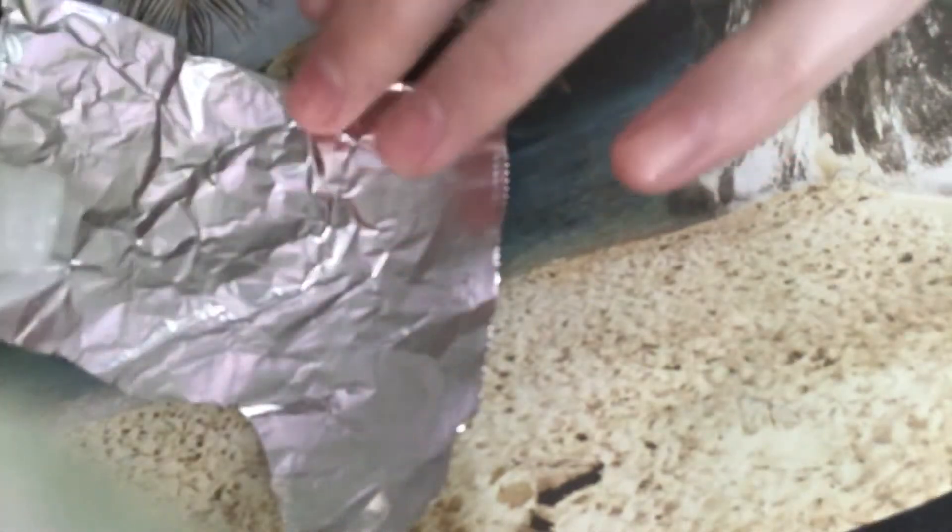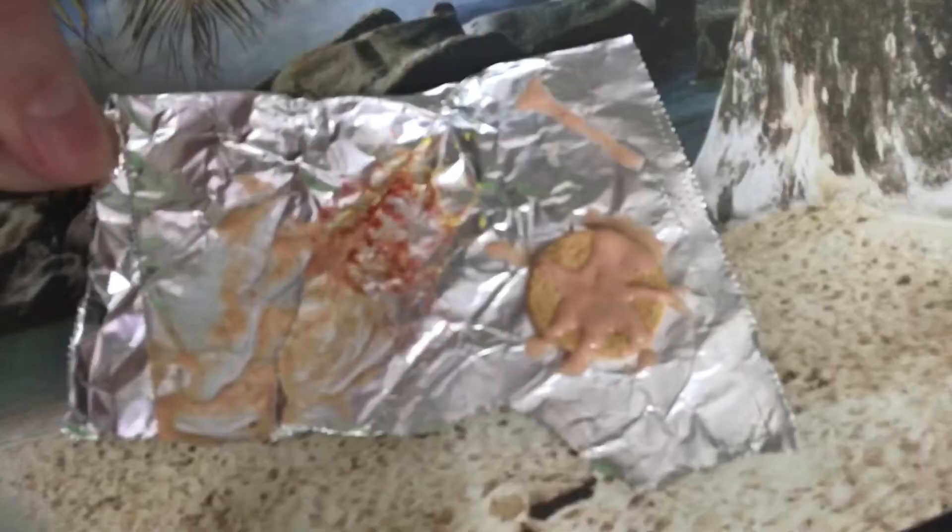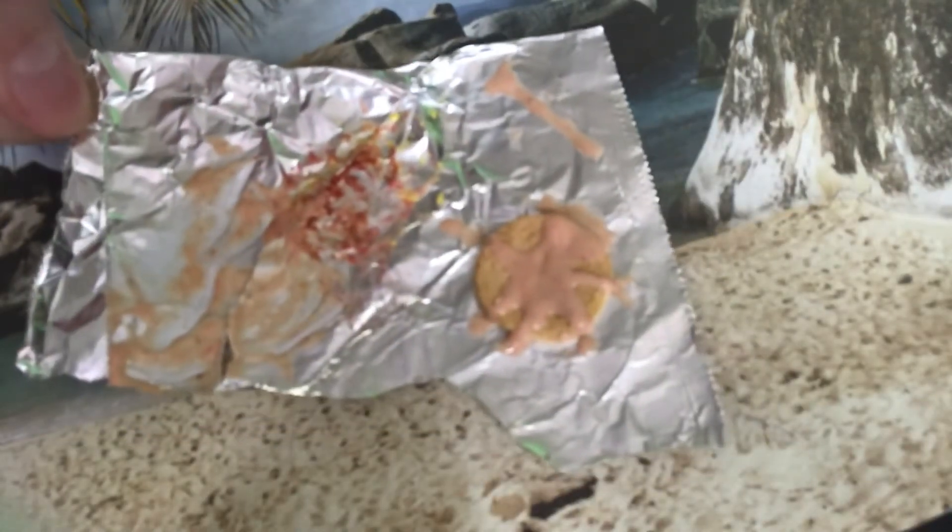To make syrup, I mix a little bit of liquid clay with brown chalk pastel. You can add it to the top of the pancakes and then bake it for two minutes.